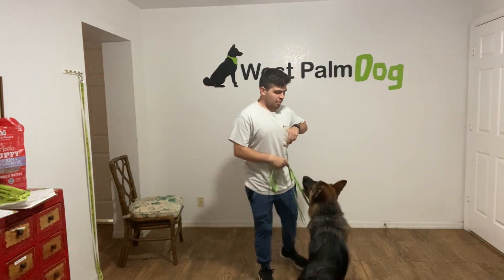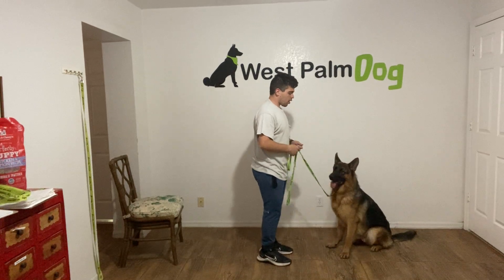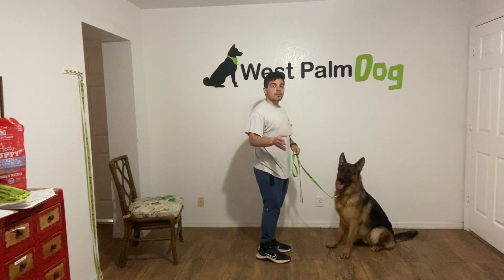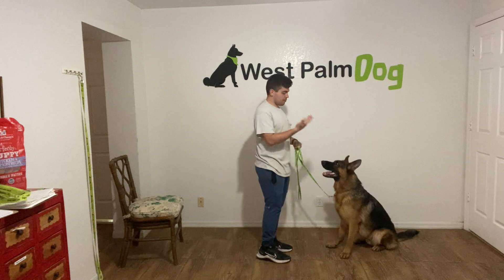Hello, I'm Gabriel with Buster Darks, and I'm here with Walker, and we're working on Heel. So what I've been doing with Walker is, I've been saying a command — walk, heel — waiting a couple seconds, and then I have him out. I want to give him the chance to make him think.